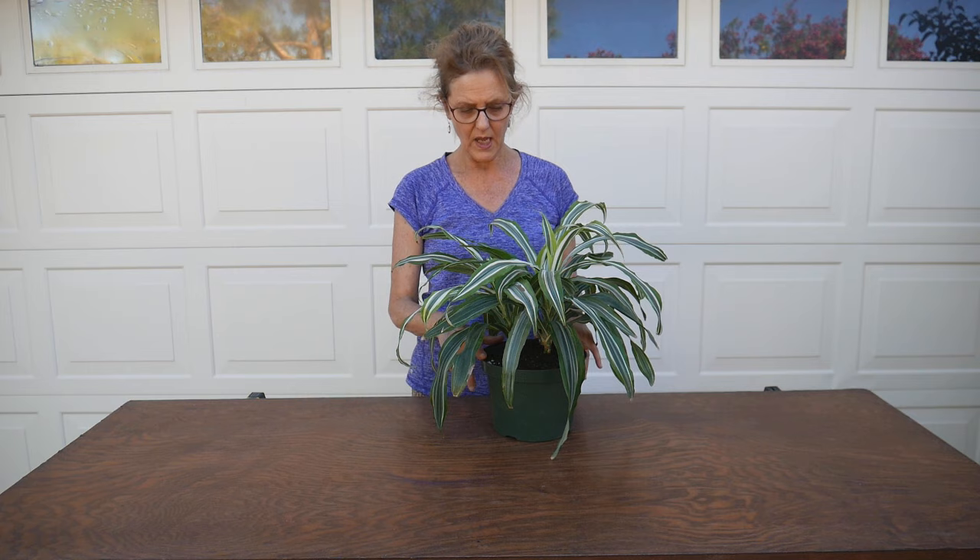I wet the bottom layer of the soil so it's already a bit damp. After I repot my other two plants, I'm going to water them all at the same time, make sure it's thorough, let it drain out, and then they can go back in the house into their spots.